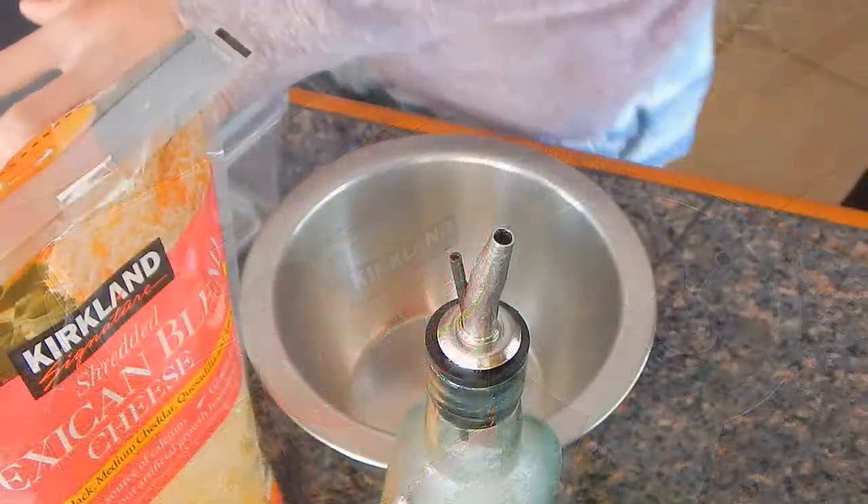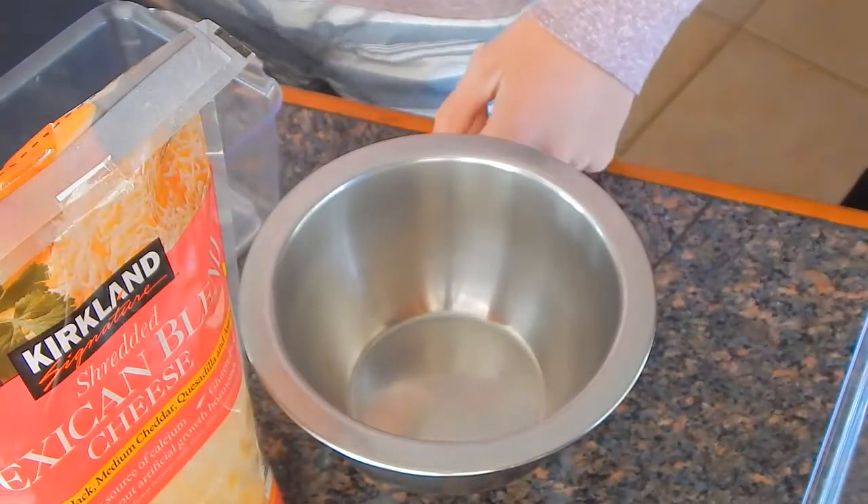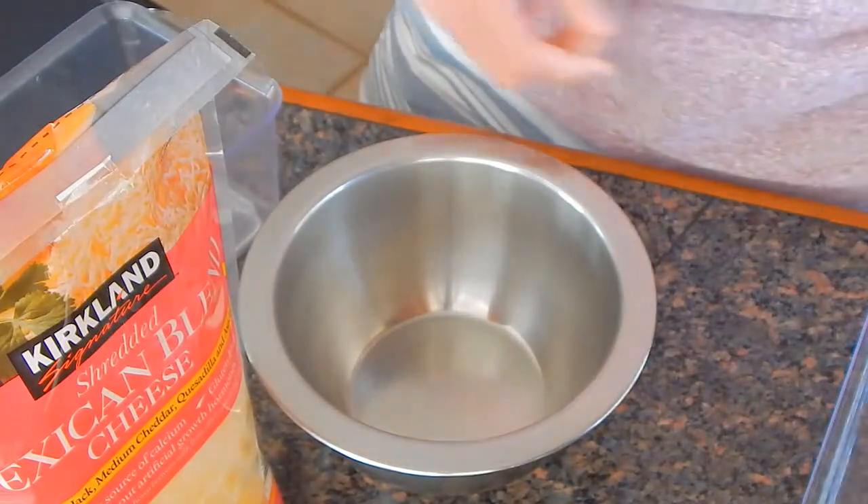So the first step you want to do is turn on the stove. Take the oil and butter up that stove.